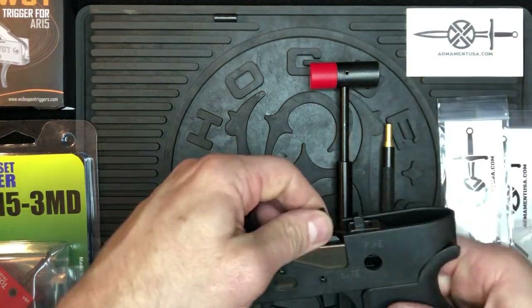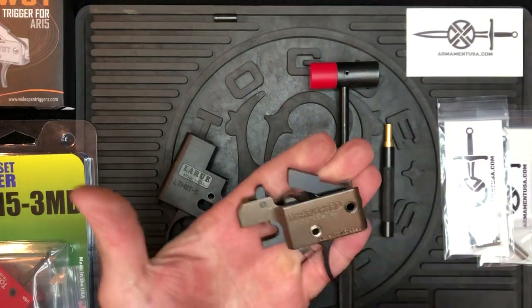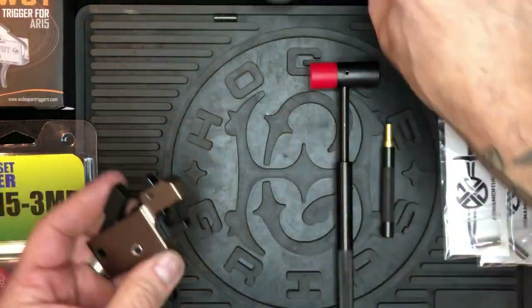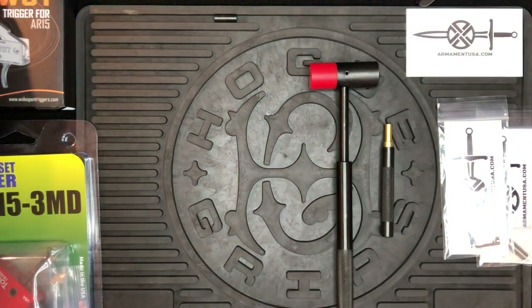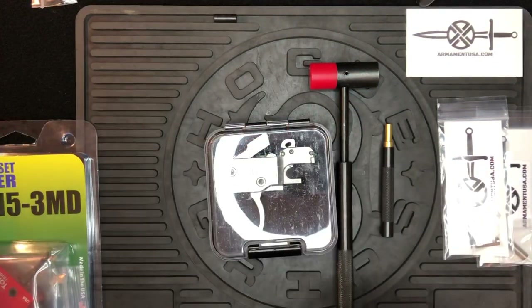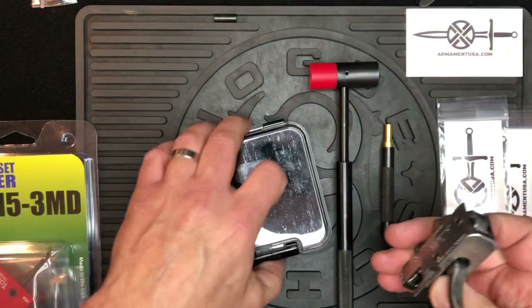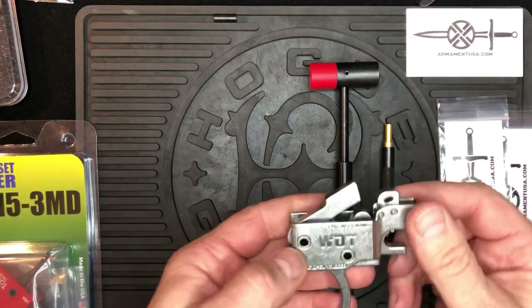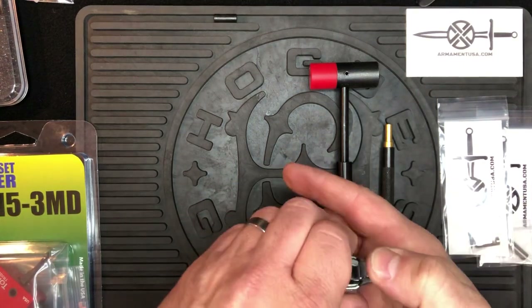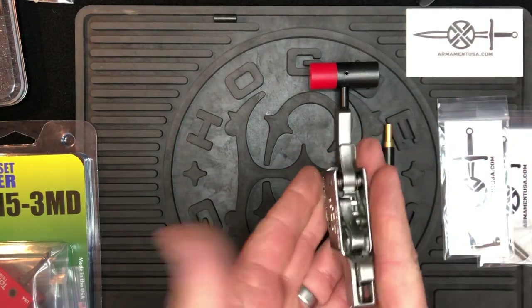It'll slide in — so a little bit of trial and error there. But as far as installing the bushing goes, that's literally it on an FRT-15. Now let's go over installation on the Wide Open Trigger as well. It's a little more involved just because on these triggers the bushings are pressed in typically. I like to push it from the right side of the rifle to the left.